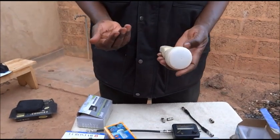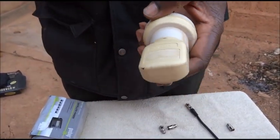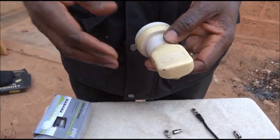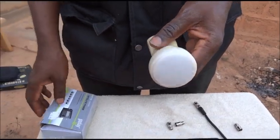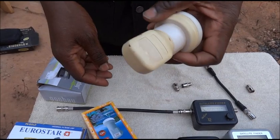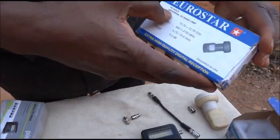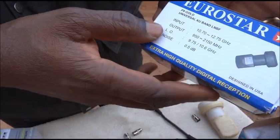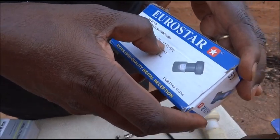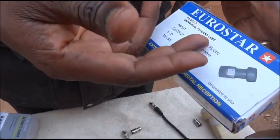For the LNBs, you have several types on the market. This one is from the brand Strong — we are not doing any publicity for any brand, we are just showing the different options you have on the market, and which ones work and which ones did not. So this is a Strong universal LNB. And you have this other LNB for universal KU band, with an input frequency of 10.70 to 12.75 GHz, so you can receive KU band and also universal band with this one.